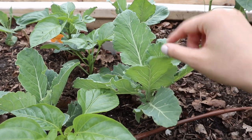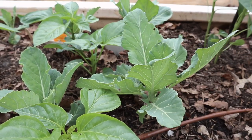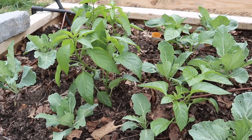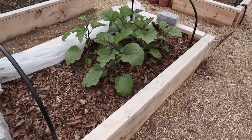Once we take those greens out, we're also going to set up some tomato cages or stakes for our pepper plants. We just wanted to maximize our space and have these crops kind of overlap so that we don't have to wait for one crop to be completely done before putting in the next one.